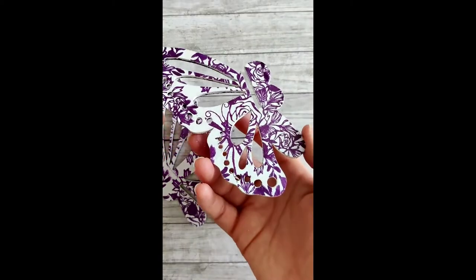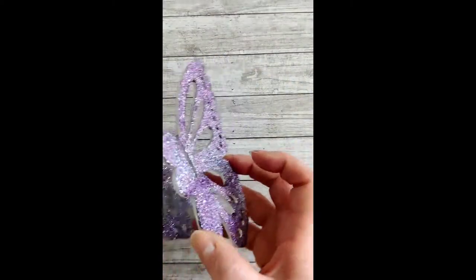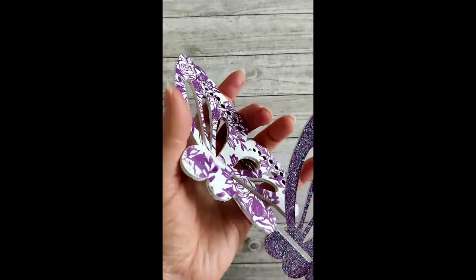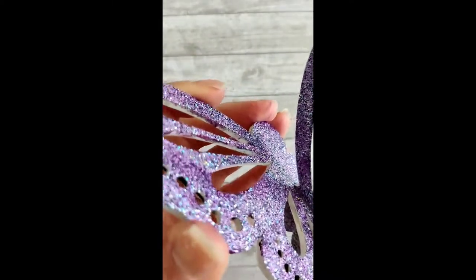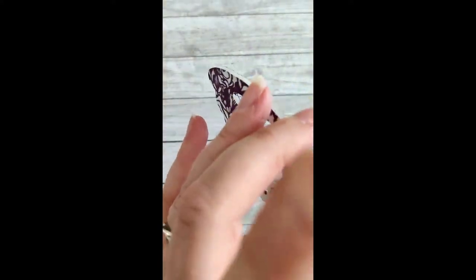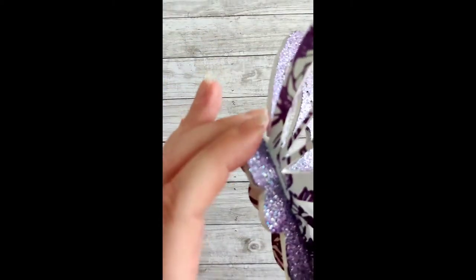Now you can see how gorgeous and shimmery it looks — it's really pretty. The way the butterfly goes together, you can have it either way: you can have the glitter on the inside or you can have the glitter on the outside. I opted to have the glitter on the inside, and that gives a beautiful effect on the outside and you still get to see all that sparkle.